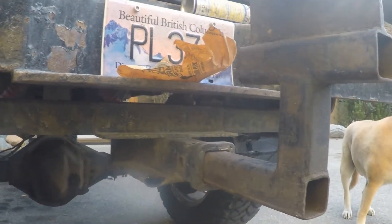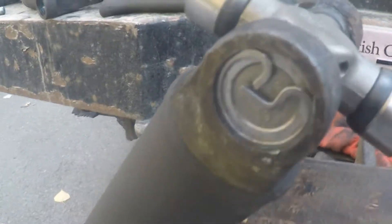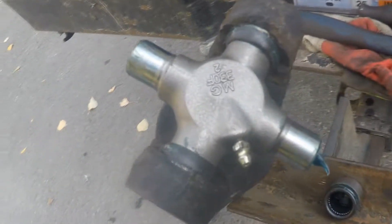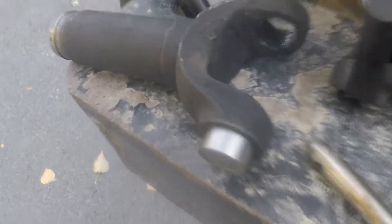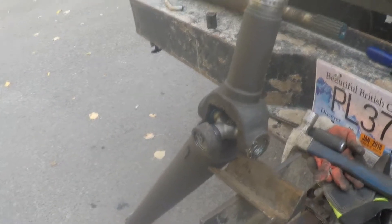Got that new U-joint. There's the U-joint in. Looks like we did her — got all the clips sunk in there and gave her another squirt. Let's install it.